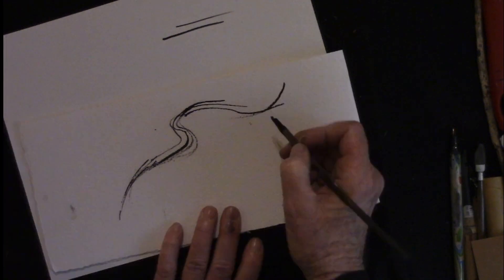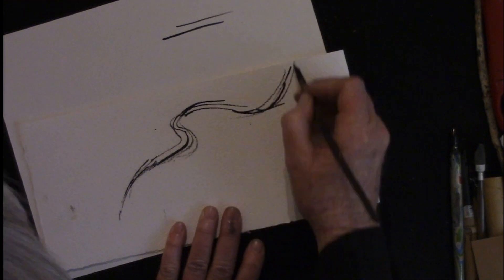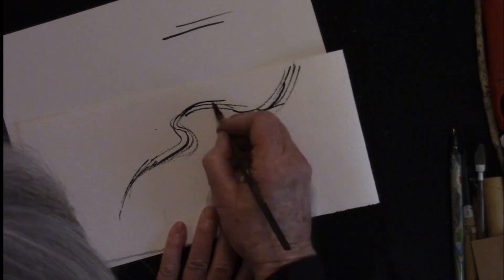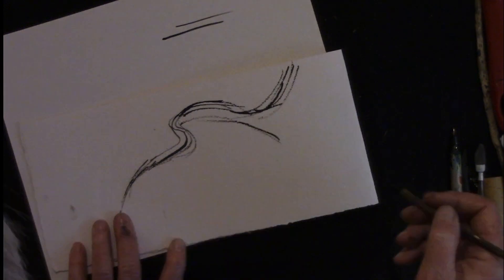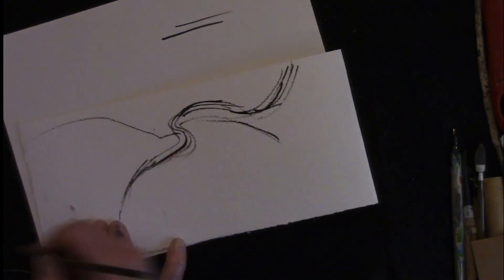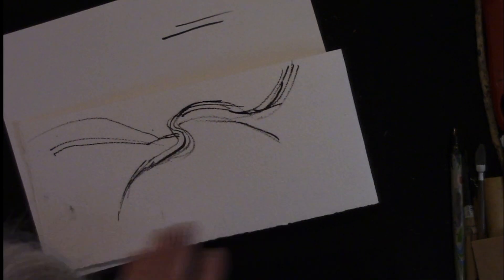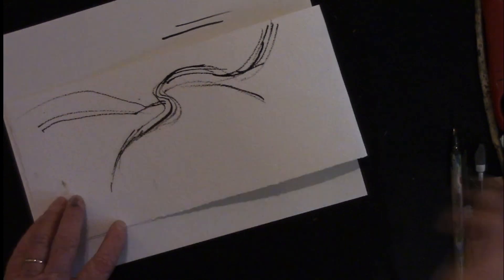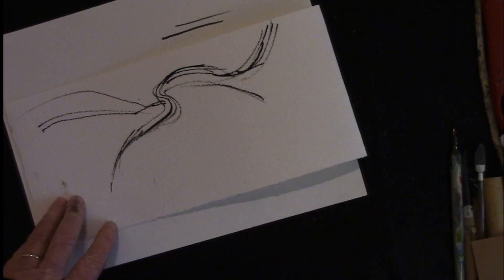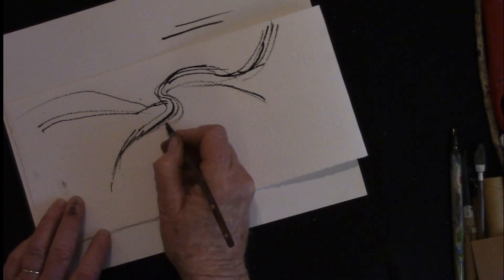This Dr. Martin's Black Star ink is just great. If I needed to do a straight line at any point, I can use the resistance of the paper to give me enough control to make it straight. By dragging it over the paper, you can use the paper to stop and start.